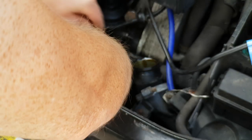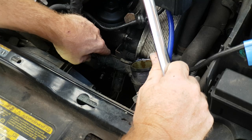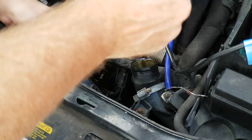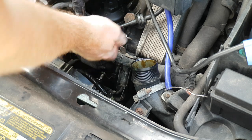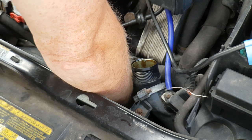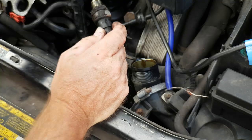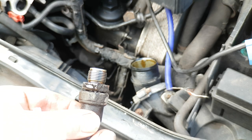Remove the electrical connector from the sensor and now you can get in. Use a 24 millimeter open-ended spanner and you'll be able to loosen off the sensor. Once you've undone it about an eighth of a turn you should be able to bring it off the rest of the way by hand. You will lose a little bit of oil which will drip down your engine and onto the floor, so put a tray underneath the car.